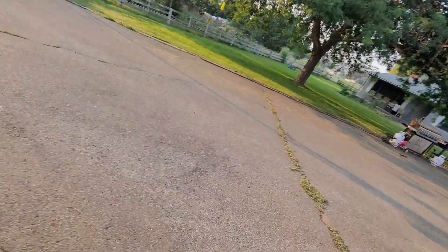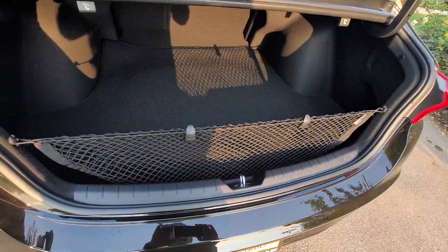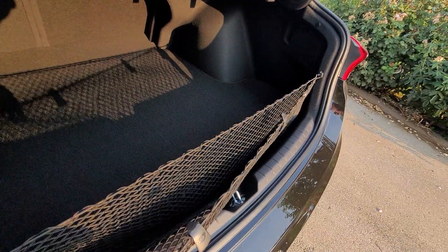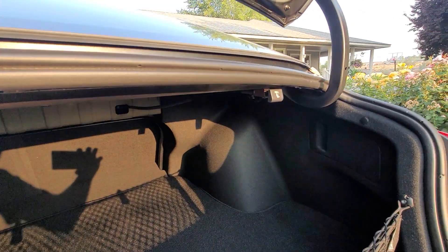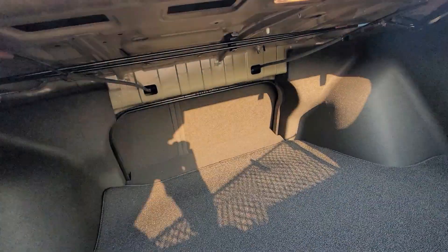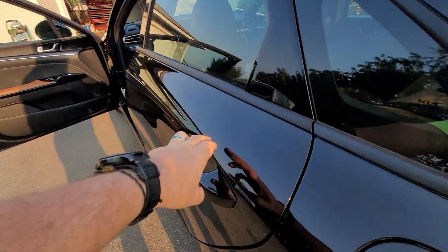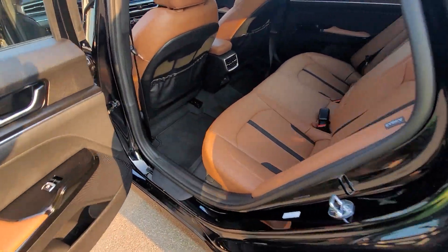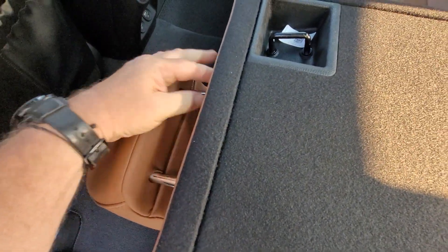I'll pop the trunk. They gave me the cargo net, cargo mat. You just pull these things on either side and that releases the flip-down seat — you pull it like that and the seat will flip down.